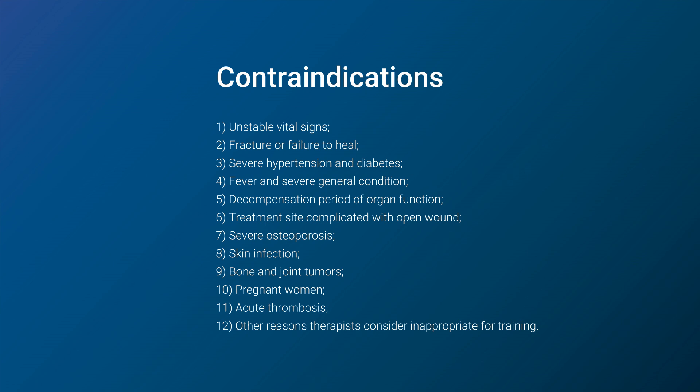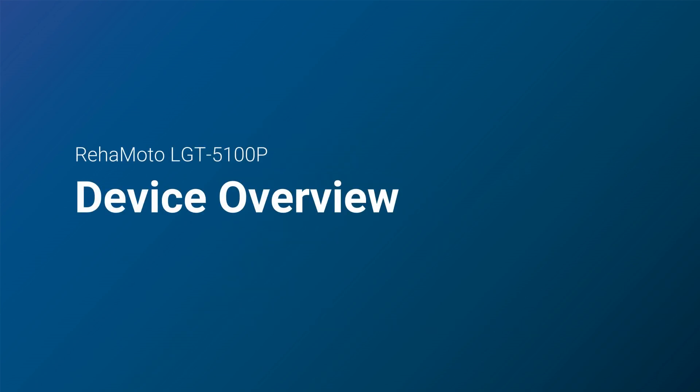Before using, some contraindications should be considered. Now let's take a closer look at this device.